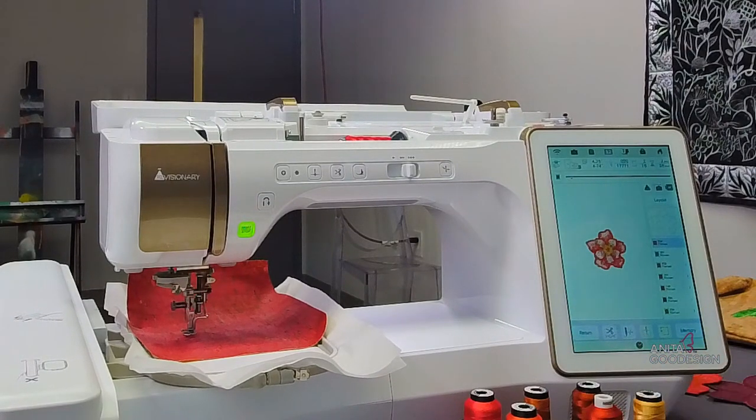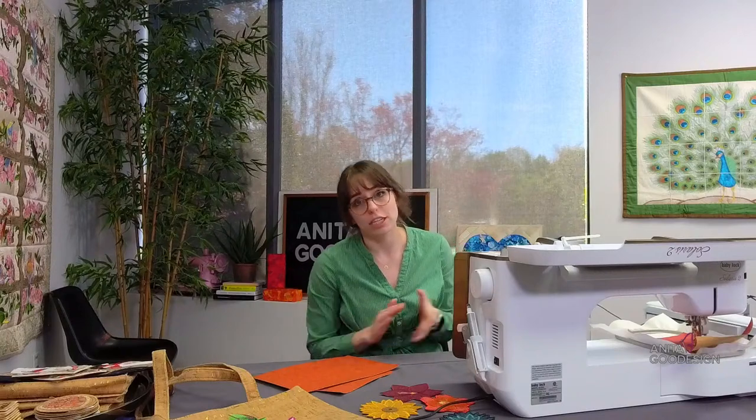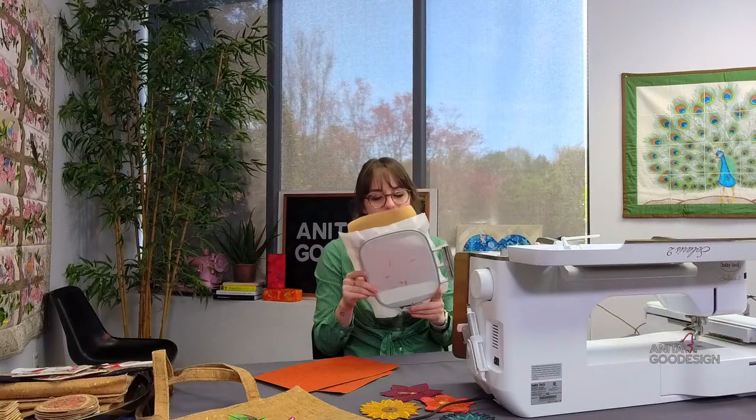Laura asked if I'm using a special needle — that is a great question. The great thing about Anita Designs is most of the time we're using a standard 75/11 needle. That's what's in my machine. I'm a little naughty because I didn't change the needle since the last project. We don't tend to break or change the needles unless they break or have an issue.